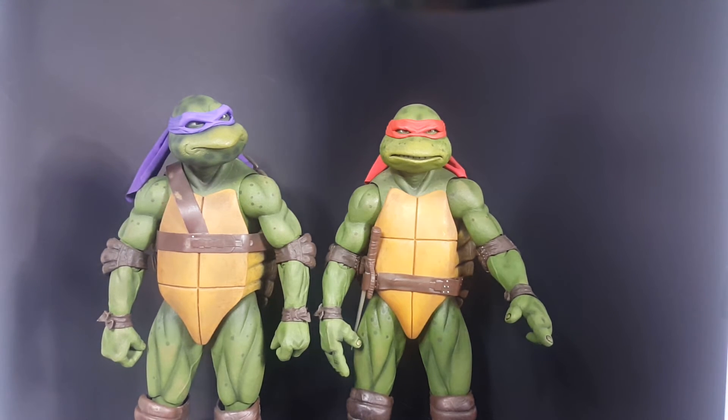I totally can't wait to get Mikey and Leo and finish the set out. I love these figures — these are pretty much my holy grail right now. Like, subscribe, share the video, comment, and let me know what you guys want to see. I went through paint, articulation, mold, and accessories, so I think I covered everything. Before I waste any more of your time, like, subscribe, comment, share the video. Let me know what you guys want to see or if there's anything I missed. I'll check you guys out later — Power Turtle Buster out.